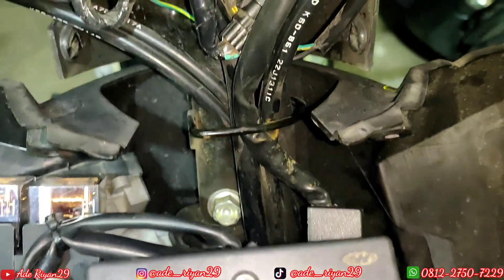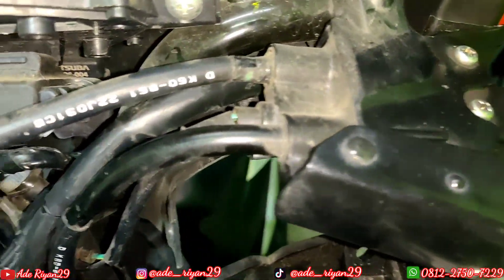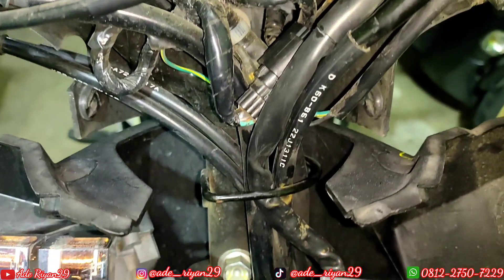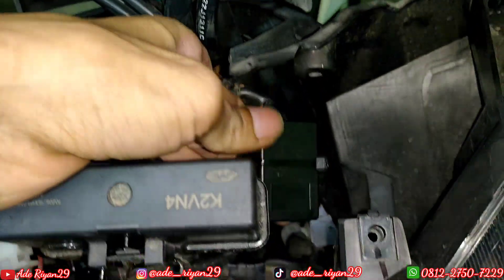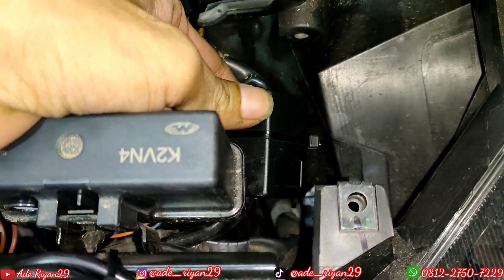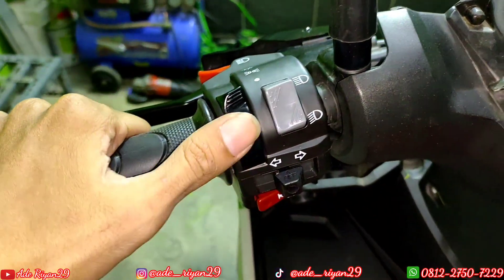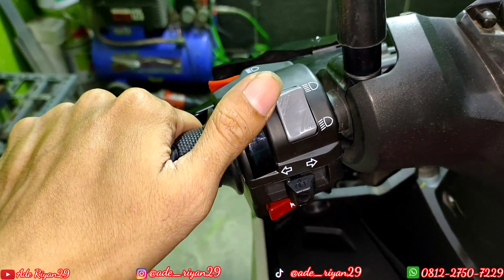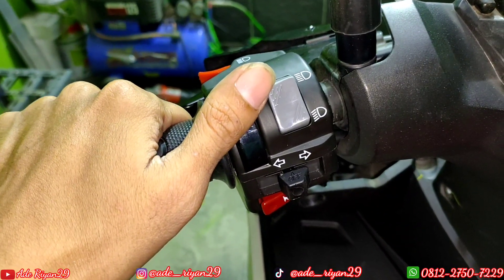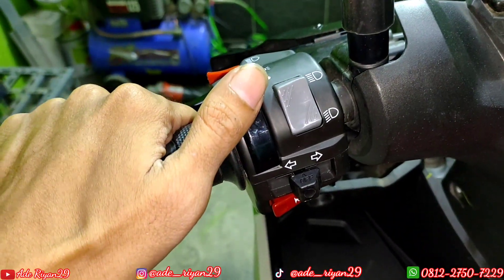Di sini ada penambahan saklar kiri fixen yang sudah kita buatkan PNP ke Honda Vario 125 tahun 2022. Dan di bawah sini ada penambahan modul yang sudah kita buatkan supaya mengfungsikan on-off lampu utama. Dan ini untuk hasil pemasangan dari saklar kiri fixen-nya. Di sini kita tidak menggunakan saklar tambahan untuk mengaktifkan Hapak MP1 Plus, karena dari saklar kiri fixen kita buatkan simple.